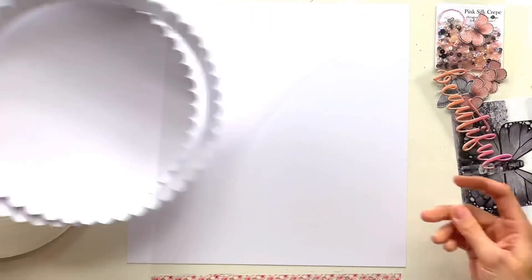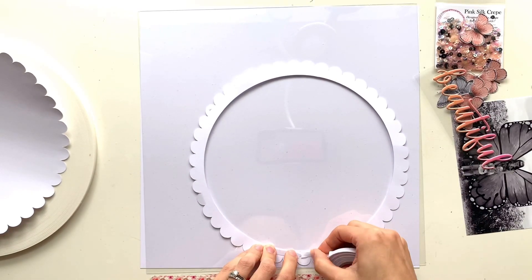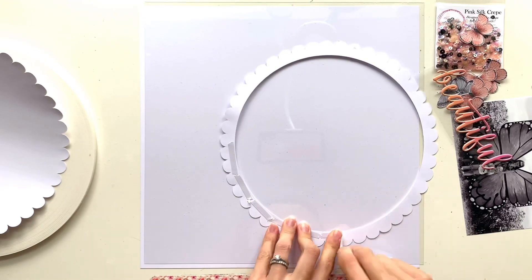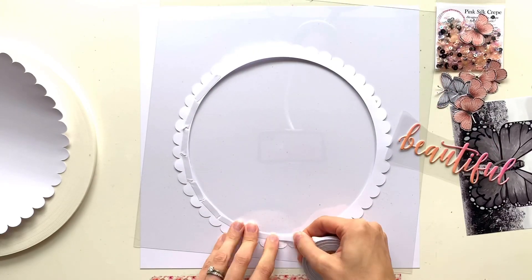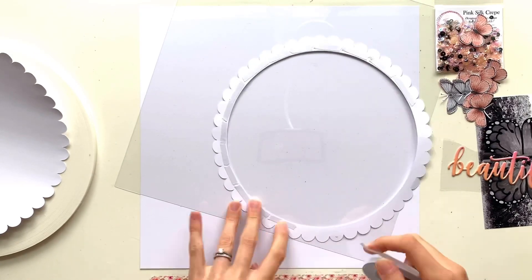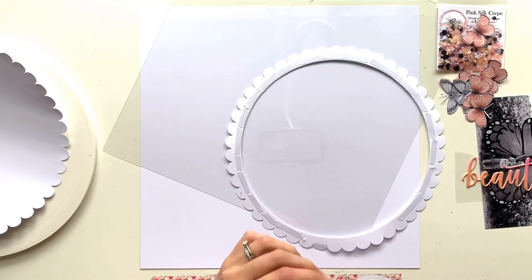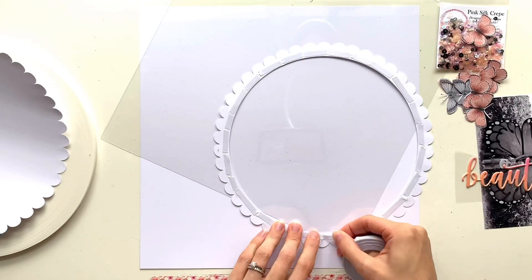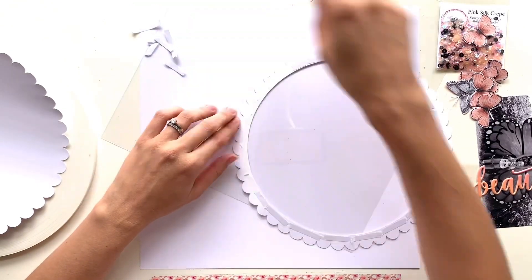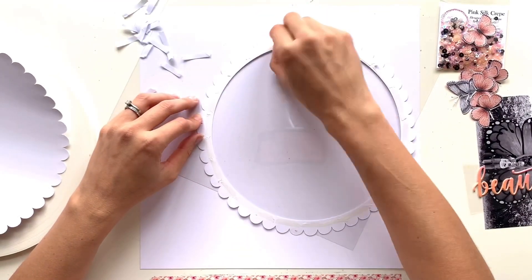I'm going to make a giant shaker pocket today from a cut file - this is just a circular cut file with a scalloped edge. I've cut the outline and then cut a section to back it with, so I'm just going around the edge of the back of the frame with quarter inch tarot tape. You get this from Spiegelmum Scraps - it's double-sided tape, brilliant for shaker pockets. I'm using it here because I didn't want wet glue splurging out everywhere onto the acetate.